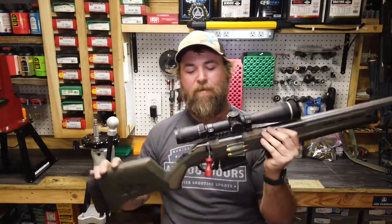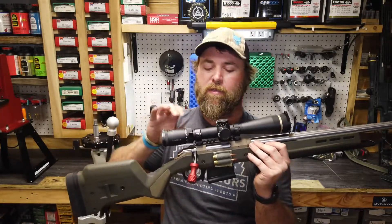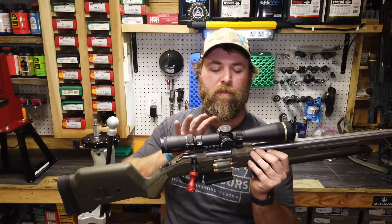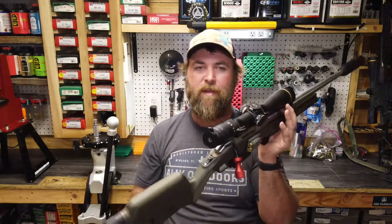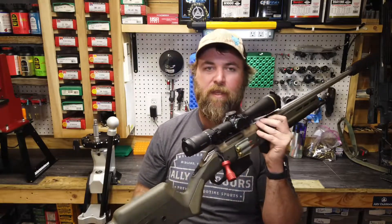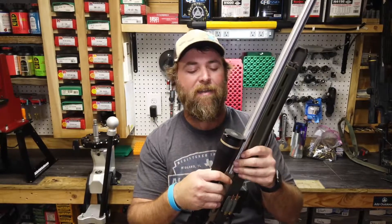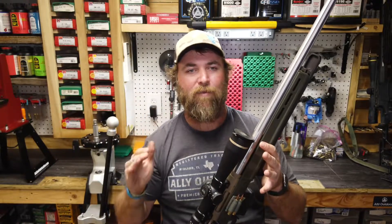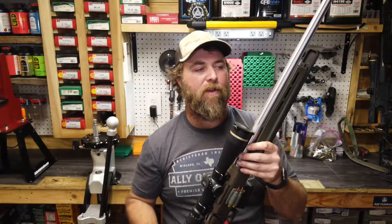We are running the same optic essentially as we have on our 22 Creedmoor. It's a 3.5-to-18 with the illuminated Boone & Crockett reticle — all that good stuff. You can look it up: the VX6 line from Leupold. Fantastic optics, especially for nighttime. It's kind of a finer crosshair, but it does illuminate so you can see it at night, and it has a nice varmint-hunter-type BDC reticle that we've gotten to match up with our ballistics perfectly. It's awesome.